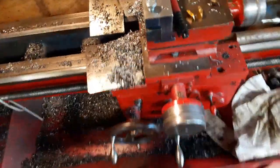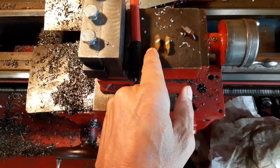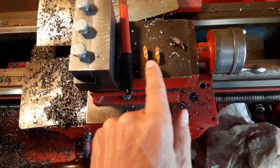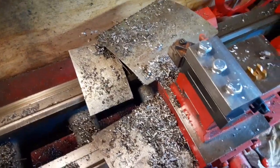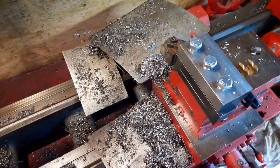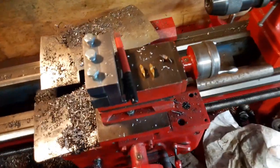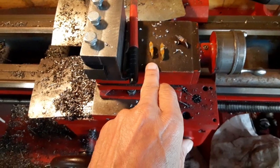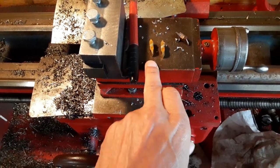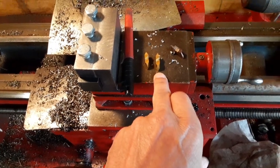The nice thing about this setup is when I pop an old insert out and a new insert in, it seems to track almost exactly where it was with the old insert. So from what I can tell, that looks like it's going to work out really well — doing the preliminary cuts with an older chipped insert and doing the final cuts with an insert with a good tip on it.